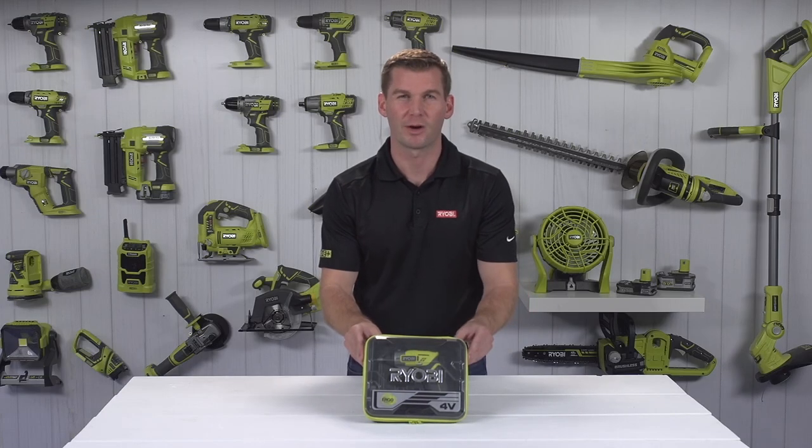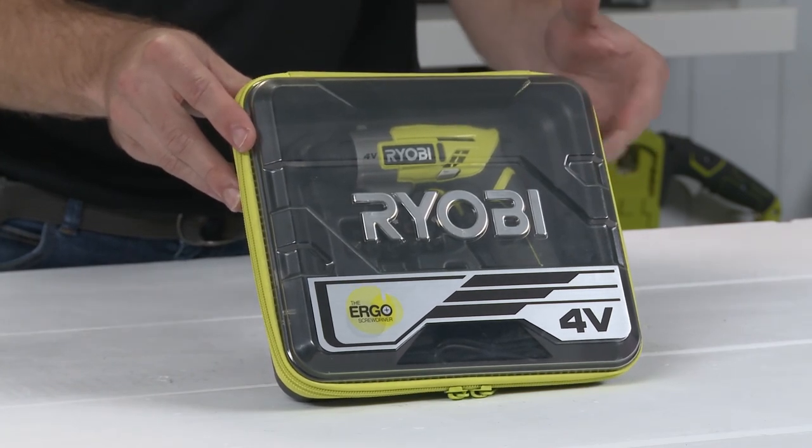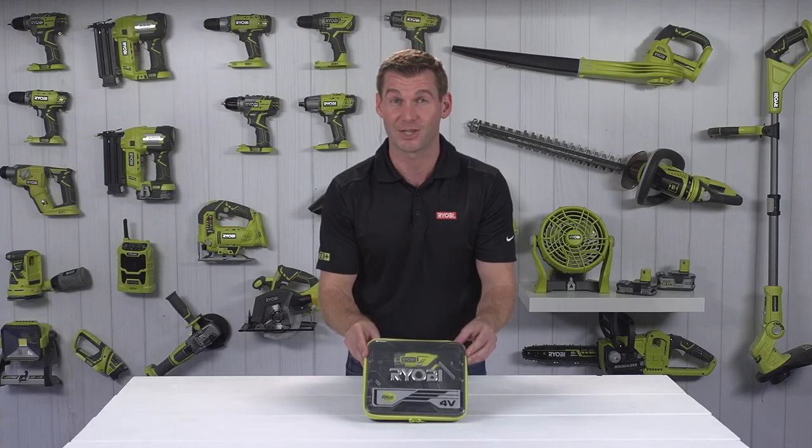RYOBI's 4-Volt Ergo screwdriver is ideal for household tasks, such as assembling flat-pack furniture or fitting door furniture. This compact unit comes in a handy zipper case, great for keeping your spare screws and screwdriver bits in.